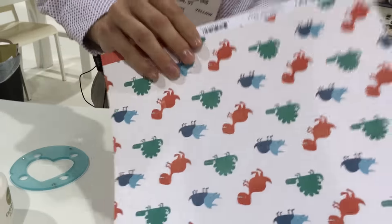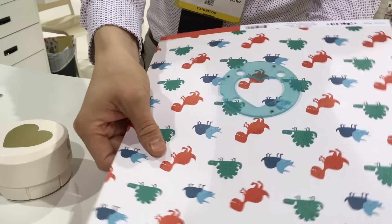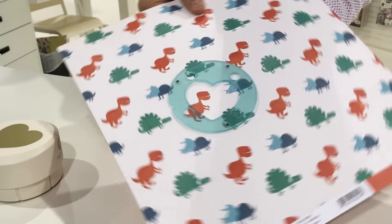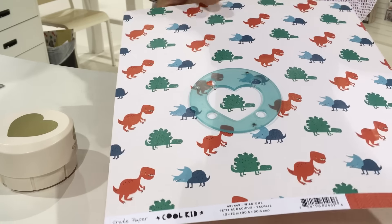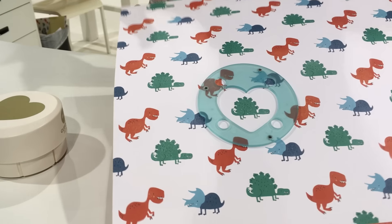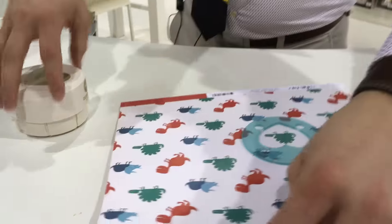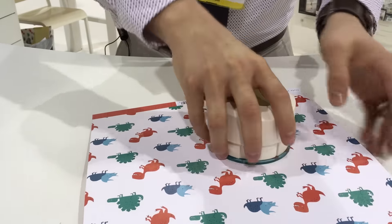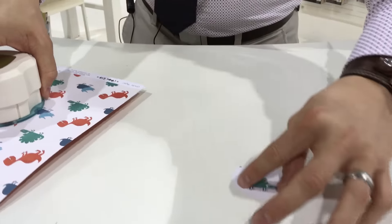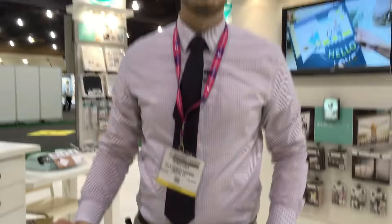So when I put my punch down on my paper, this is going to magnetize into place and it's going to show me exactly where I'm punching. So if I had one of these dinosaurs that I wanted to get perfectly centered in my punch, I don't have to guess anymore — I know exactly where it's going to punch. I'm going to line that up, put my punch on, press down, and there we go — we have our dinosaur perfectly punched out in the center of our shape. And it's that easy, thank you so much.